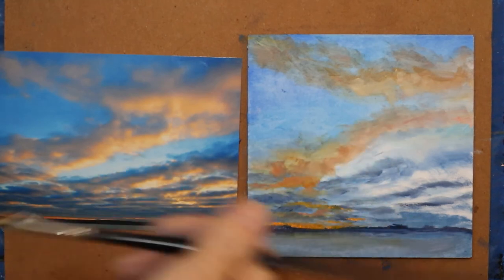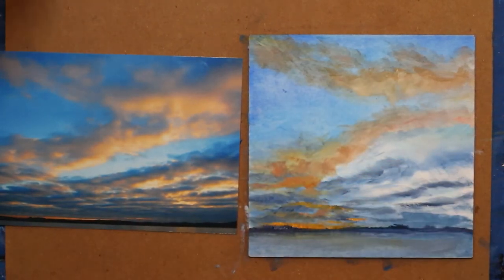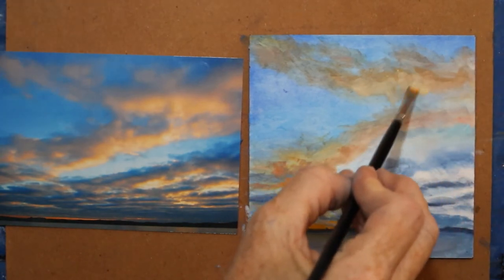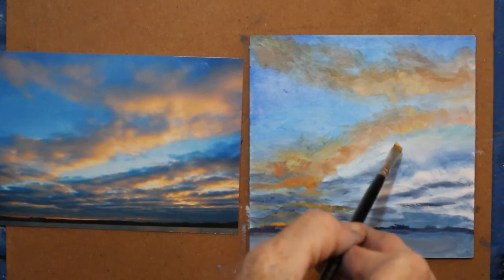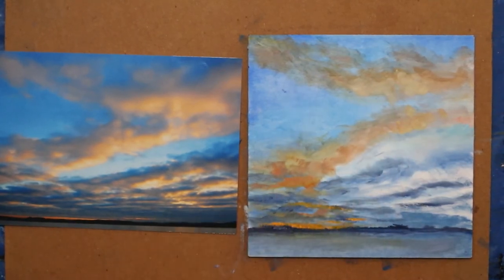All this white down here is kind of bothering me, so I need to go ahead and cover that up, then come back with heavier paint to finish this off. I've kind of lost this line of pale blue that doesn't quite look like pale blue. It's unclear if it's the sky.